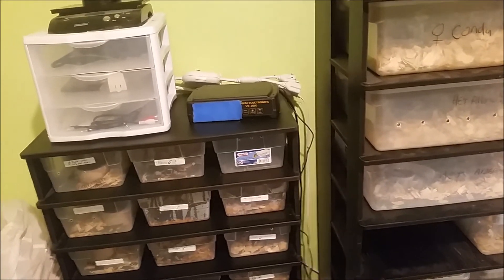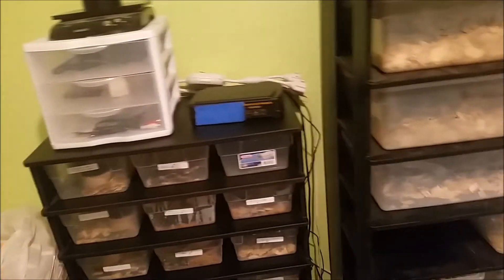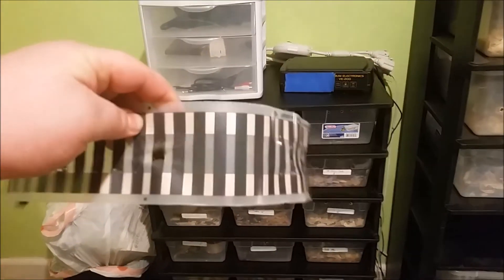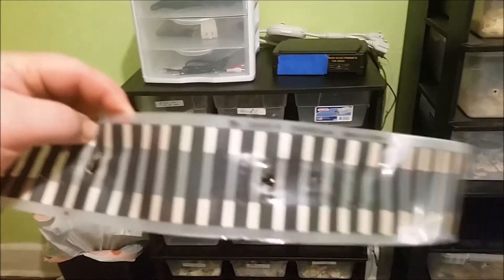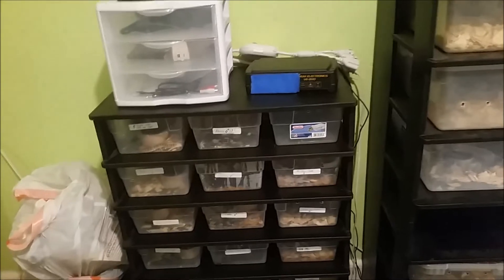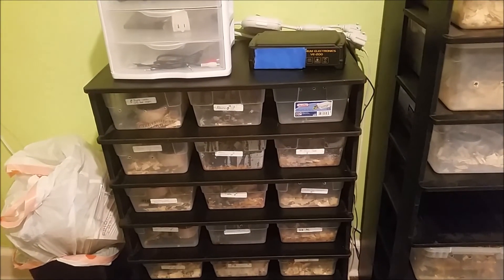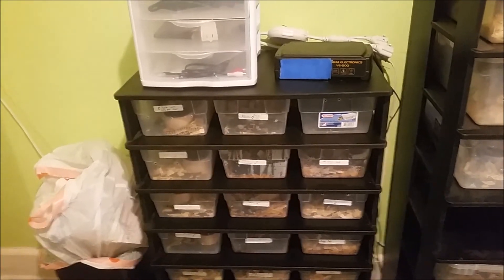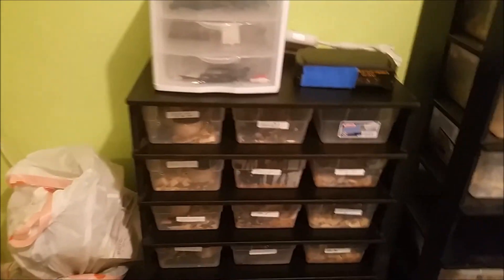Simple mistake — luckily nothing happened other than some burnt-out heat tape and a $50 charge to replace it. The whole seven feet I pulled out of this baby rack looked like that. I'm really lucky. That's it — just wanted to give you guys that warning. Hopefully you'll never have to experience this.